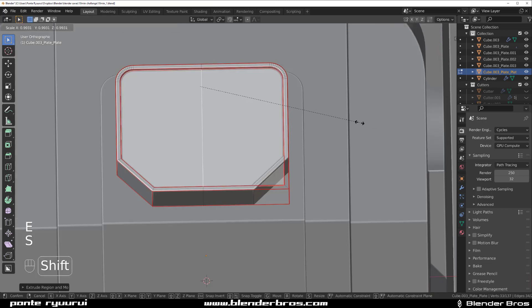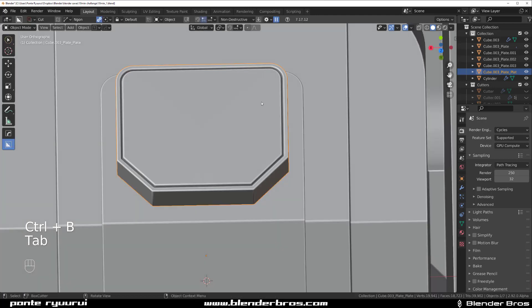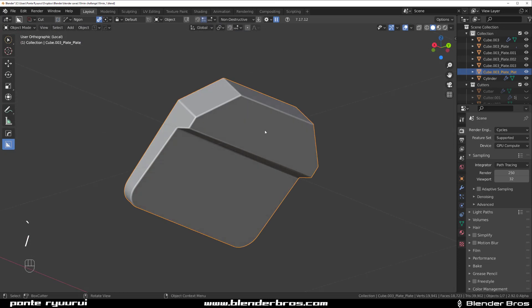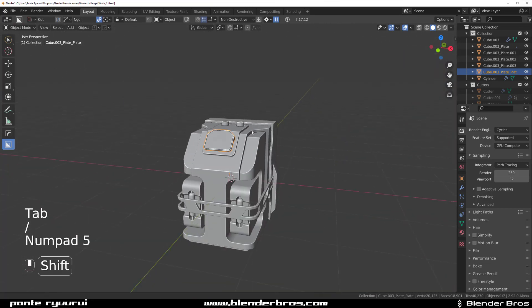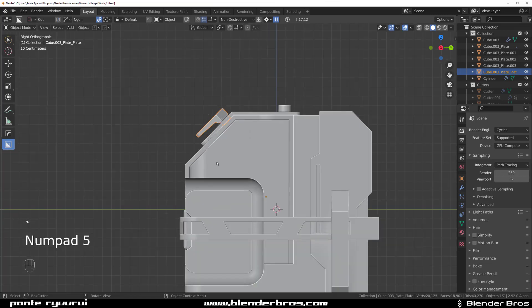One more time from the front — select both of them, insert a little bit, extrude it, scale it, insert it and extrude it. Let's chin for it — boom, there's your screen. This one could be connected here — just insert it inside and extrude it, and you're done. Awesome.